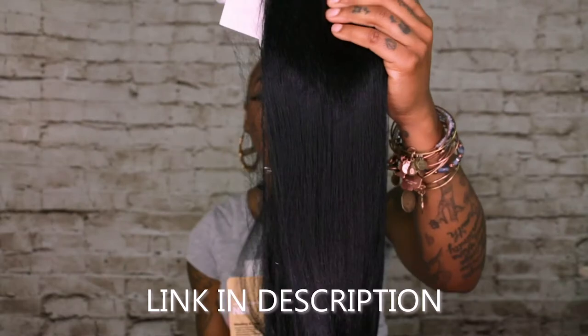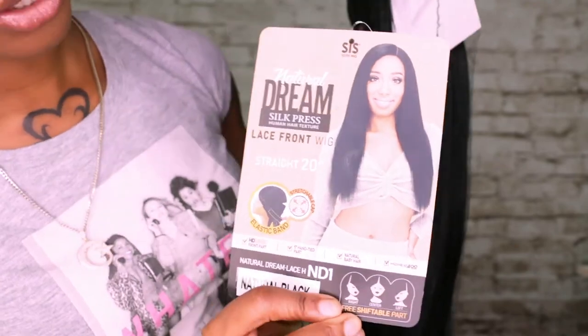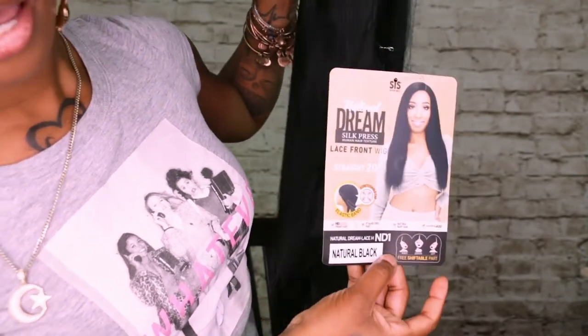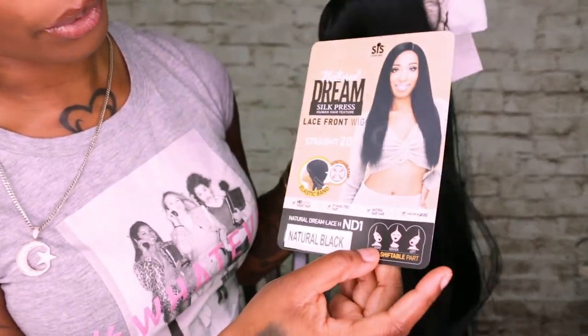The first wig we are going to be reviewing is the Natural Dream soap press. This baby is going to be in a 20 inch, and this is by Sister. This is the Natural Dream line, and it does have the elastic band in it, the stretch cap. This one is ND1, which is a natural black, and it has the baby hairs on it. So I'm going to go ahead and remove the packaging, paper, and all the tags.